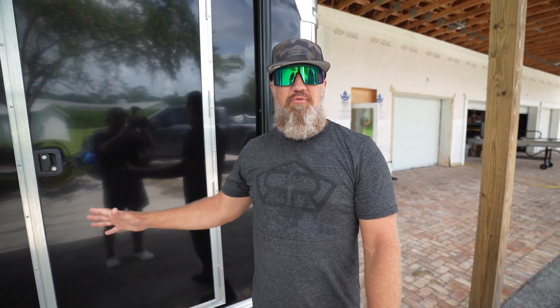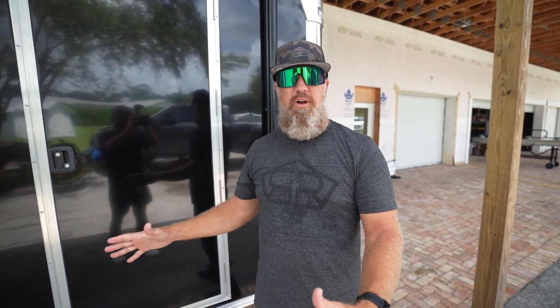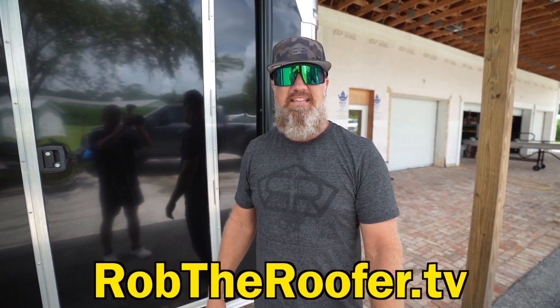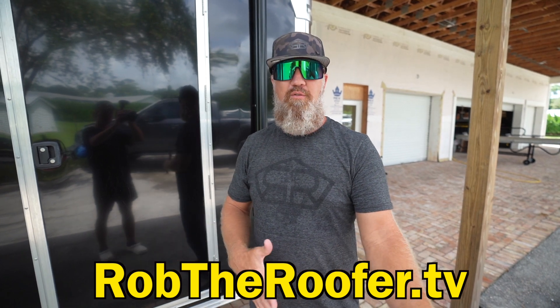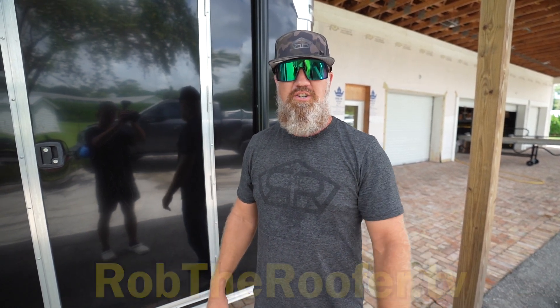Hey guys, check out this new aluminum trailer I just purchased. I want to walk you through it. Also, you can check out our new website at robtherofer.tv to learn more about us. Instead of hitting us up in the comment section, feel free to go over to that website and hit us up with any questions you may have.